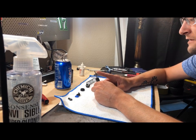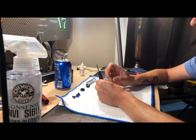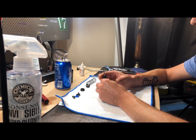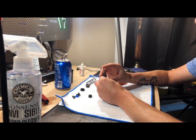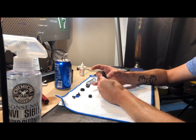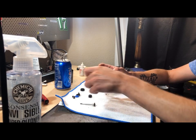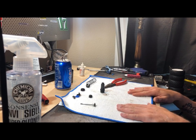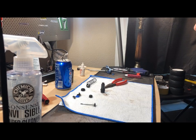Now that you have this piece off, what I like to do - most people can slide it straight out - but just so dirt does not get contaminated in the body itself, I'll go ahead and shove the piston out. Now we have the shock piston out of the shock body.